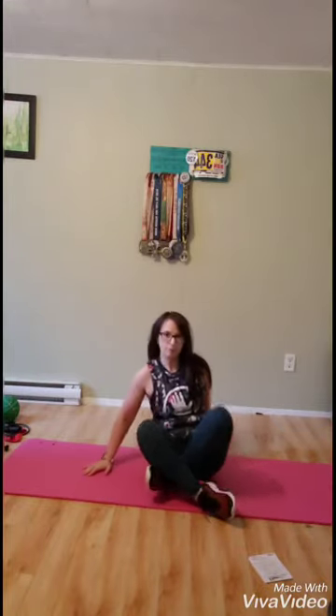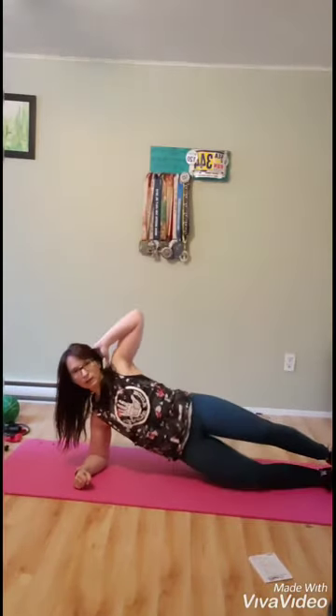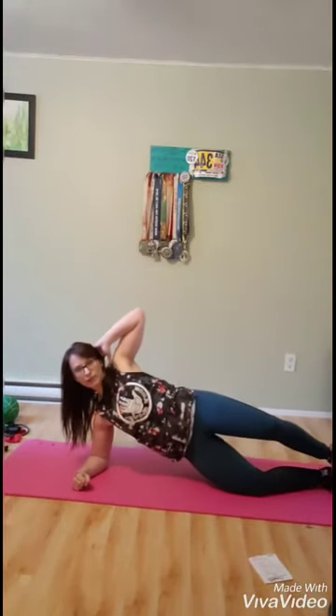Next we have the side plank crunch. You're going to be in an elbow side plank with the other arm up overhead, and you're going to do a side crunch — bring that knee up to your elbow and crunching. Modifier: drop down onto your knee so that you're not holding your whole body weight up there, like so.